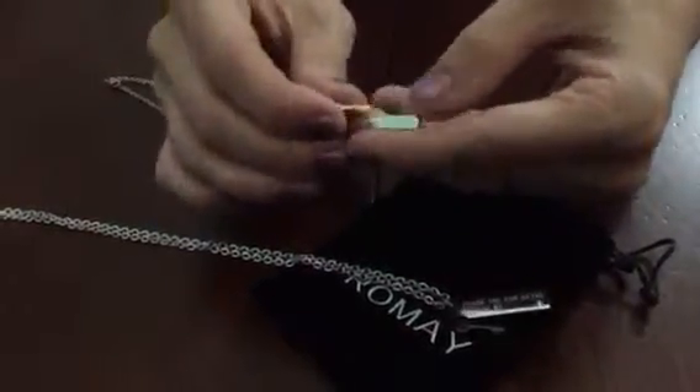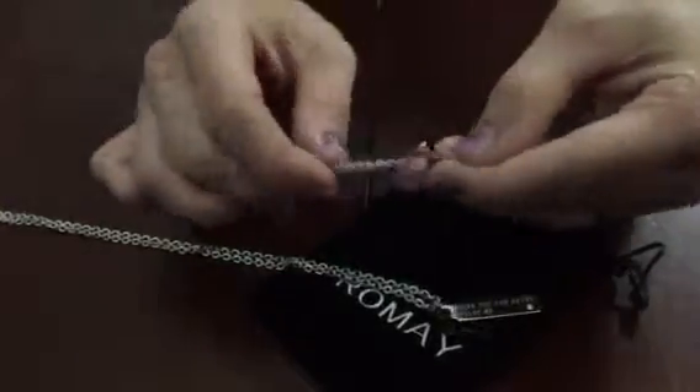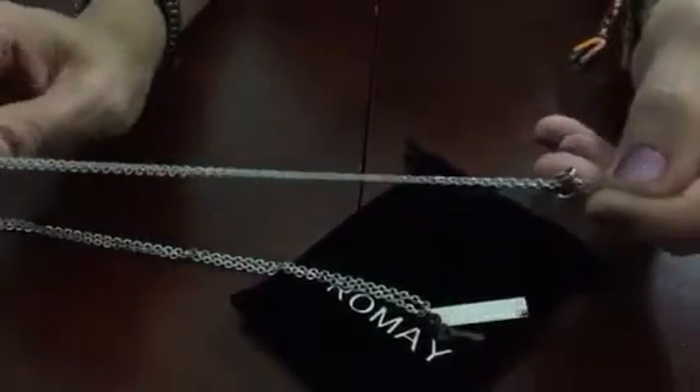The female side says the same thing. It has a stone in it and has the gold key. You can see that the female chain is slightly smaller.